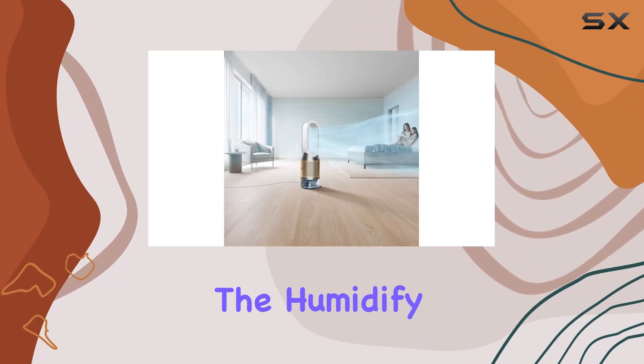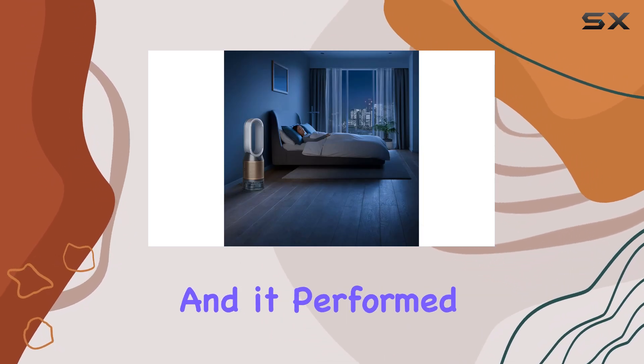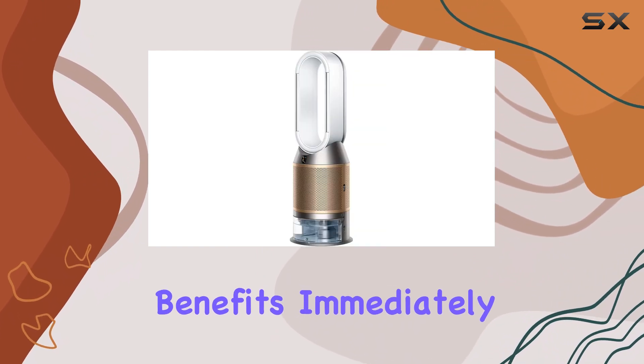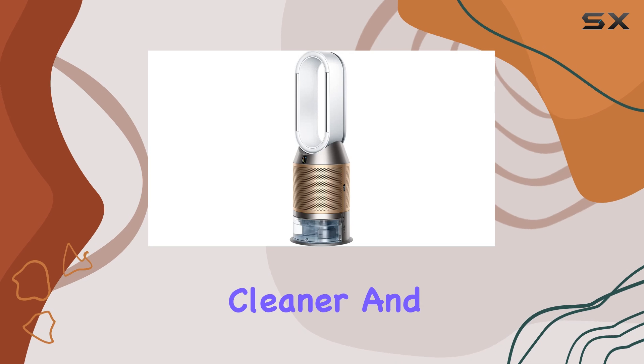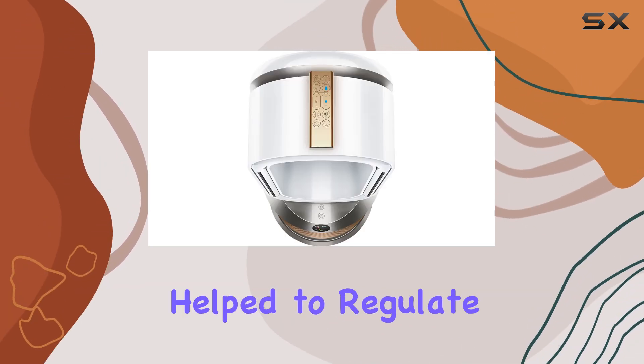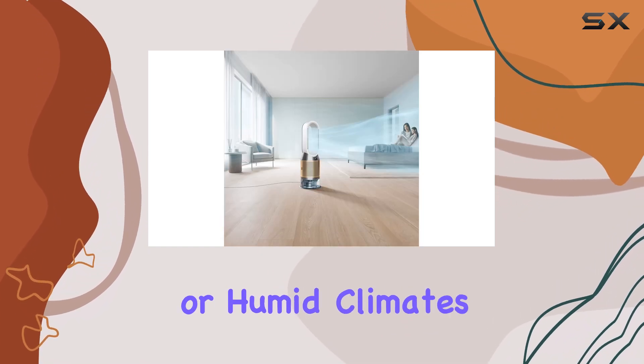I tested the Humidify Plus Cool in my bedroom, which is the smallest room in my home, and it performed admirably. The area coverage is impressive, and I felt the benefits immediately. The air felt cleaner, and my allergies were significantly reduced. The device also helped to regulate the humidity levels, which is a bonus for those in dry or humid climates.